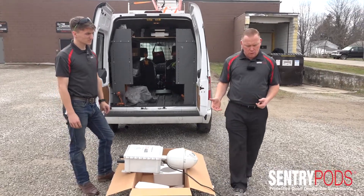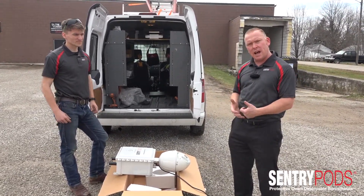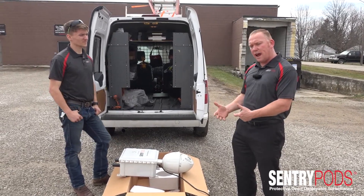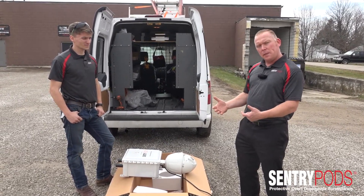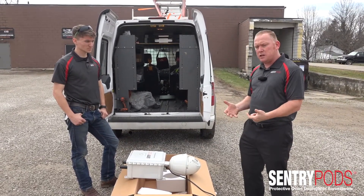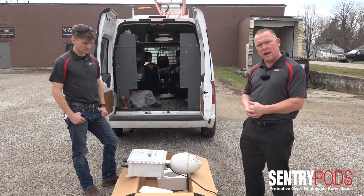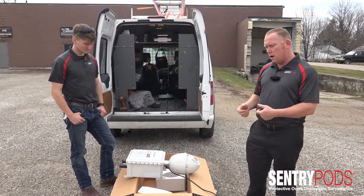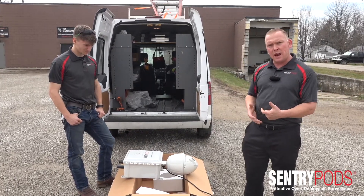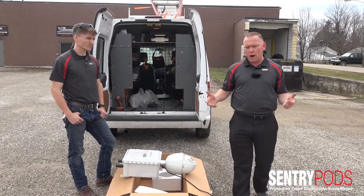One of the greatest features about Sentry Pods is the fact that all units are designed to be agnostic, meaning we don't need any one particular ISP for internet connectivity and we don't need these connected to any internal network or WAN environment, because each Sentry Pods propagates its own internet connection — both for internet connectivity and Wi-Fi accessibility from the ground — to make your boots on the ground more effective.